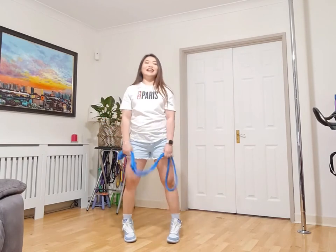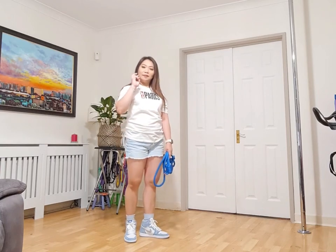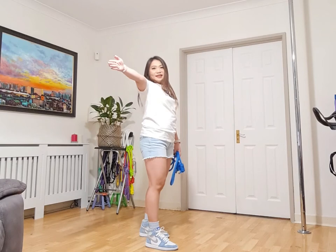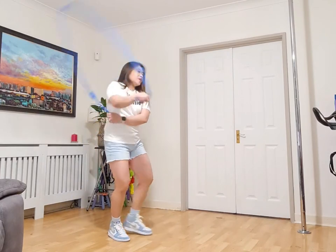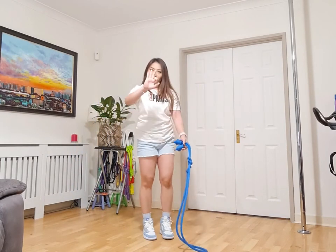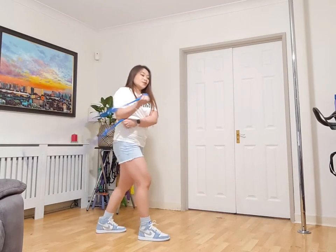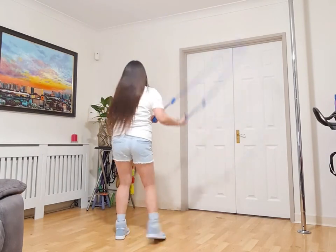Now let's add another pattern for the Dara Knot. It consists of two whips — an underhand whip at the back and an overhand whip on the side. So: overhand matador, anchored matador, raise and chase, underhand, and whip.